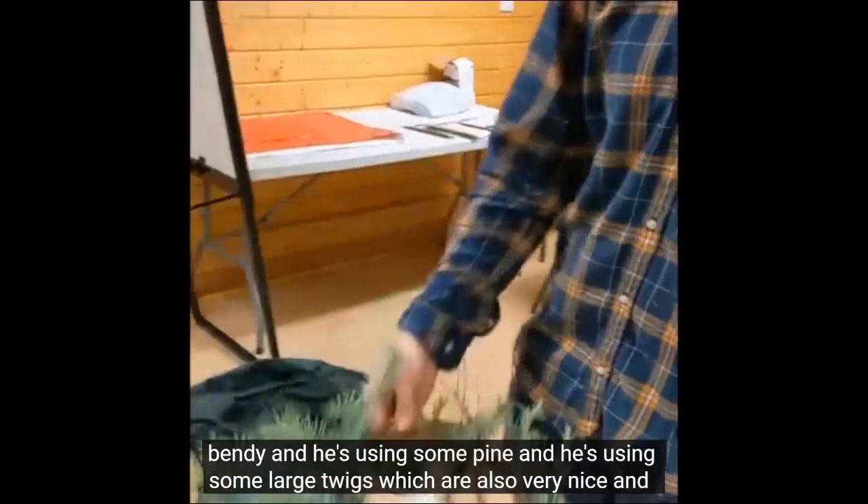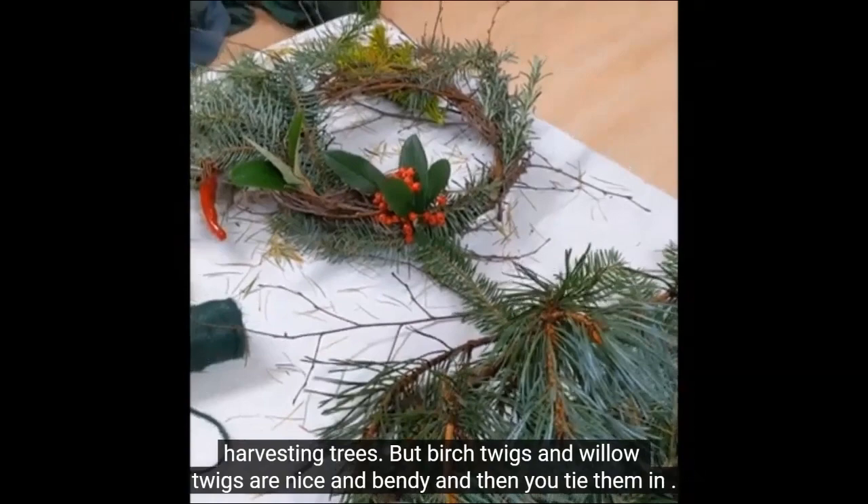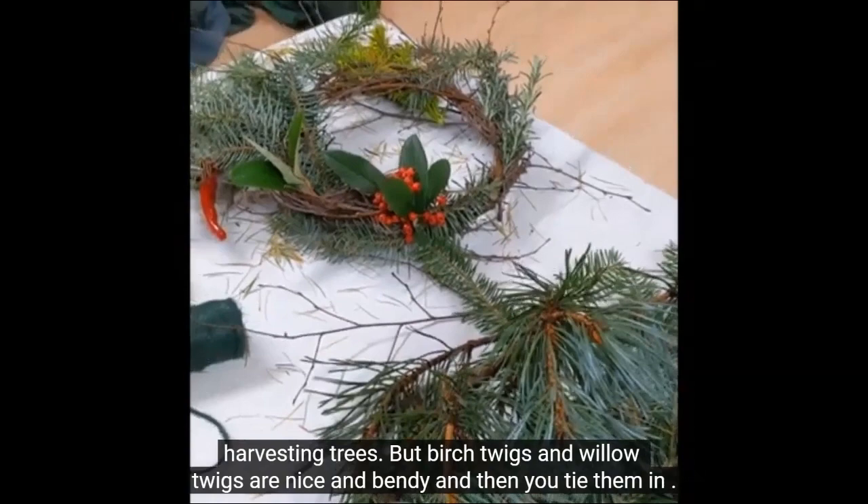When you're looking for material to make one of these natural wreaths, do make sure you ask permission from people before you start harvesting trees. Birch twigs and willow twigs are nice and bendy, and then you tie them in.